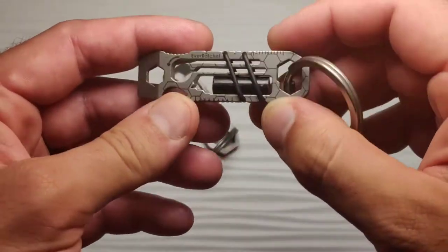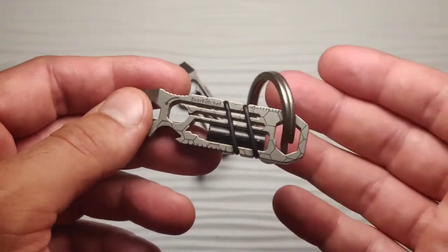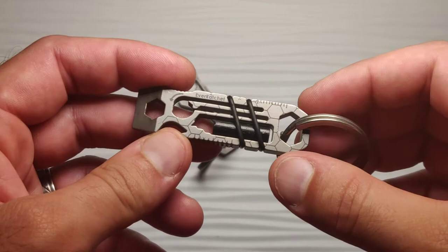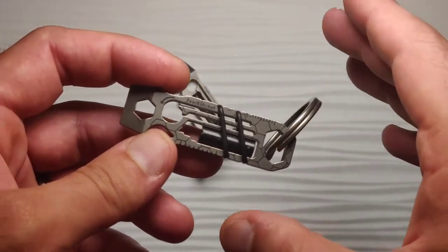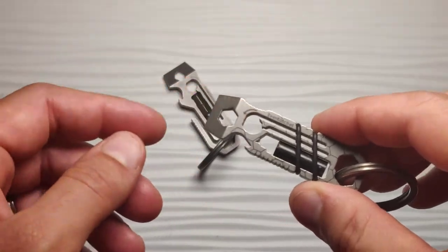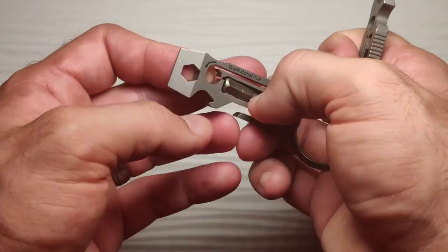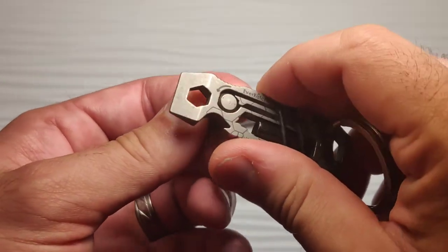First, let's talk about the original. This was the thing that started the whole craze — which is why you see so many of these on Chinese websites, even though they're not an actual Ever Ratchet and they probably don't even work very well either. This was a pretty fantastic design created by Gear Infusion. It is not created by anyone else. They are the original makers of it.